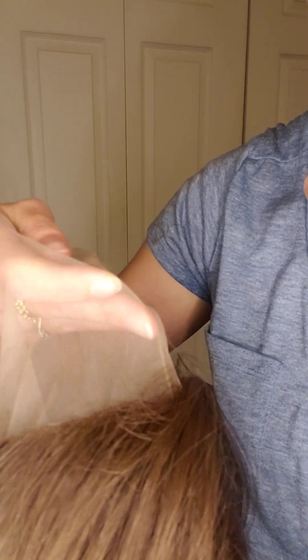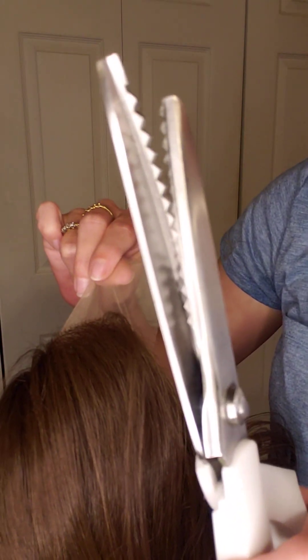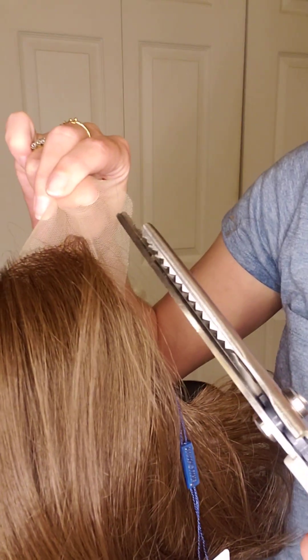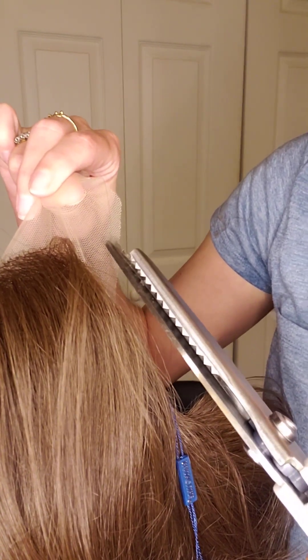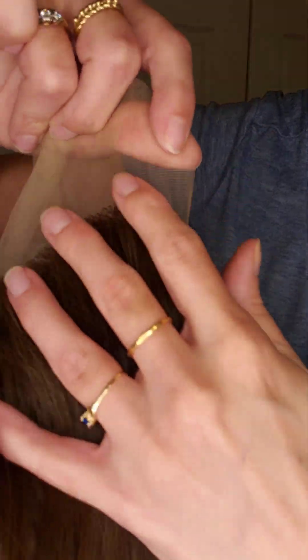I'm going to demonstrate how to cut the lace of this shoulder-length bob wig. I'm just holding the lace right now, letting the wig sit, and I'm going to start cutting with pinking shears if you have them. They are the best option for this because they will not let the lace fray as much as you would with regular scissors.